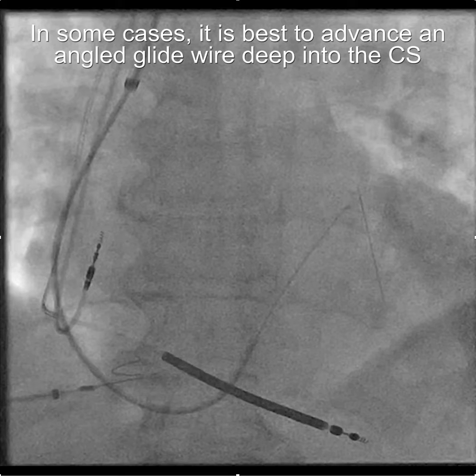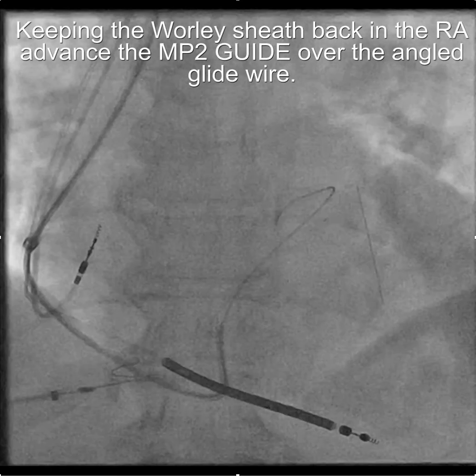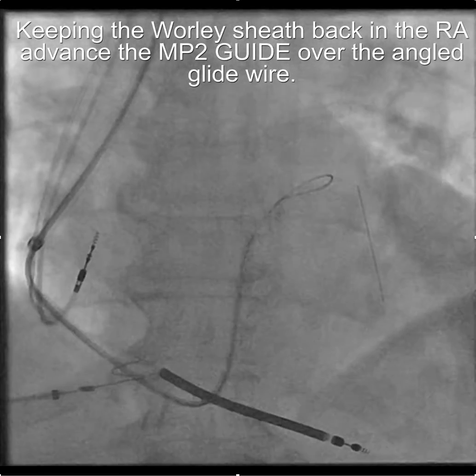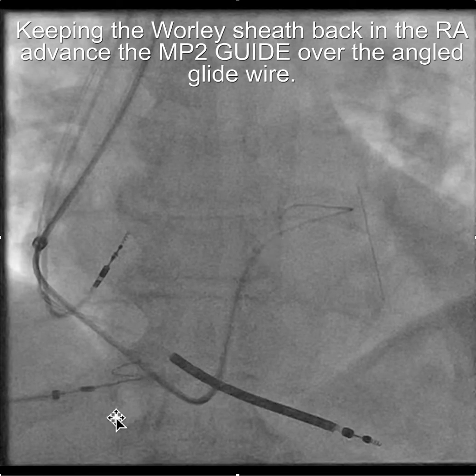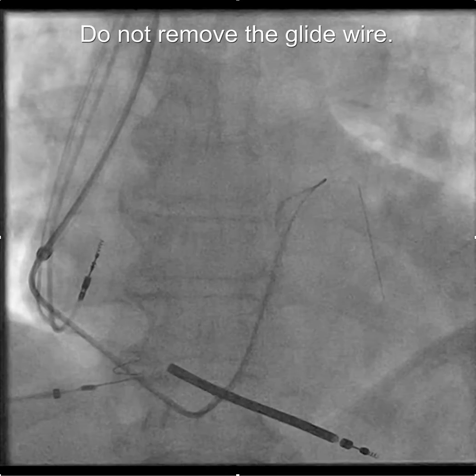In other cases, of course, it doesn't go so easily. So you advance a glide wire into the CS — make sure it's an angled glide wire — and then gradually advance the 6-French multipurpose catheter over the glide wire deep into the CS.